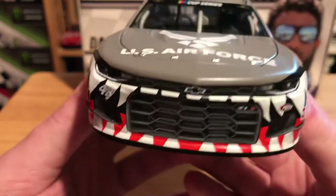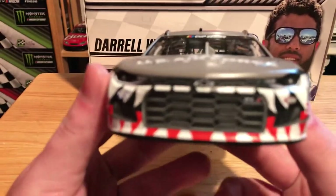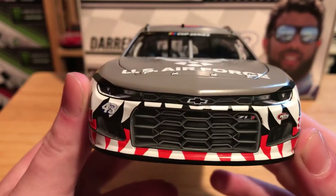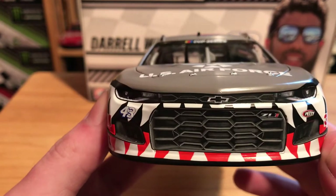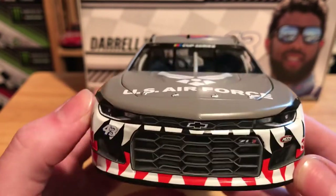Let's go ahead and get into the details of this car and also pick out some irritating inaccuracies. On the front we have the Chevrolet Bowtie, we have 43 ZL1 and Petty Motorsports, and of course we do have the teeth and the mouth on the front right there. It just looks really awesome in my opinion.